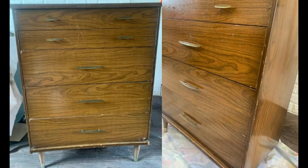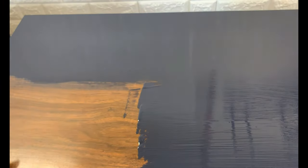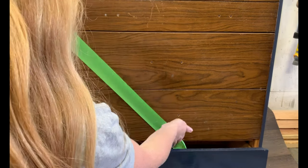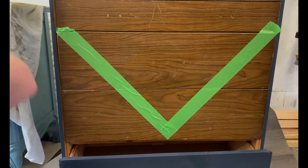Here was the first dresser before. I started by painting the body and the bottom drawer navy. Then I found the center of the bottom drawer above and taped a triangle connecting from the top corner to the center point. I painted the outside of the tape blue.